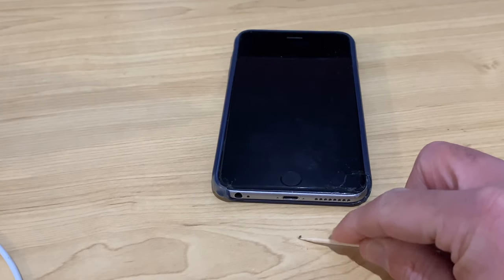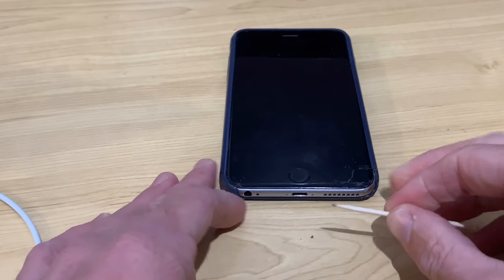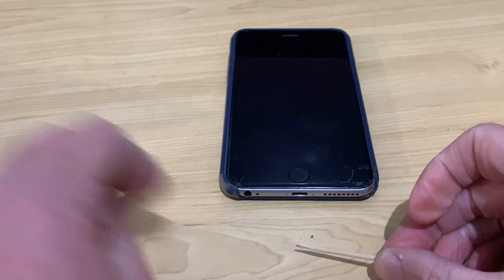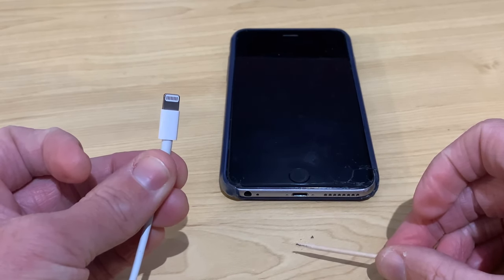So if you look at that, you think, oh, that's only a tiny little bit. But what we're going to do is I'm going to go through and continue this and clean out this whole port and we'll see how much of this gunk is in there. And then we will test it out and see if we get a more secure connection with our lightning cable.